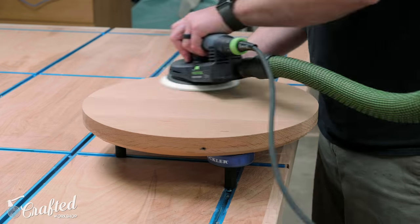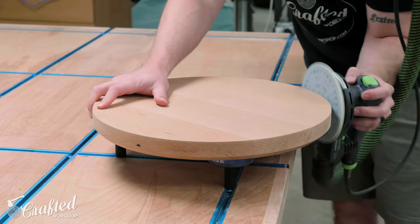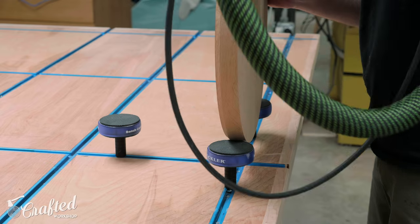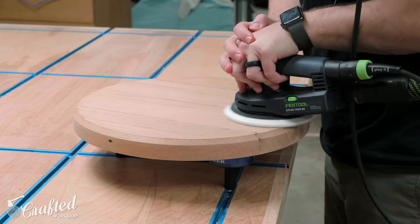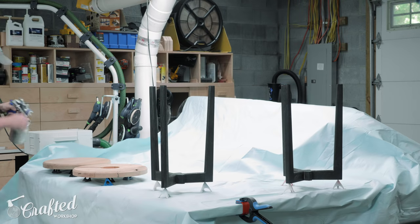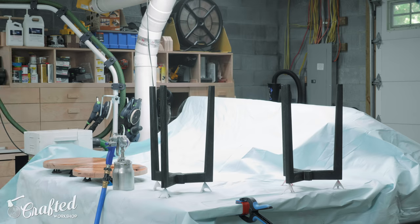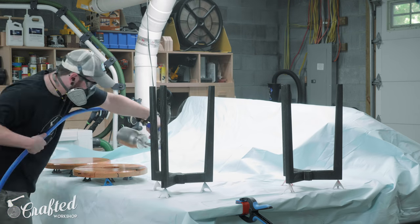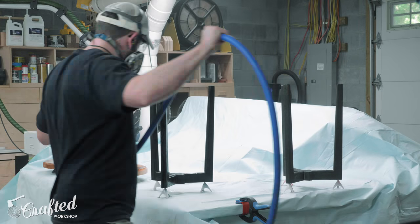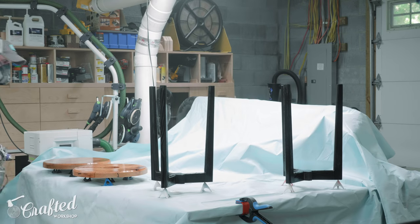Next I sanded the tabletops up to 180 grit, breaking the edges, and then moved on to finishing. A lot of you will ask why I didn't use a wire brush to remove the excess char from the wood before finishing — it's because it didn't seem necessary. Using a wire brush removes a lot of that color I was going for from the Sho Sugi Ban process. I figured that spraying on a few coats of polyurethane would soak into any loose bits and hold them in place, and this proved to be true. I sprayed on three coats in total, sanding the surfaces after the second coat.